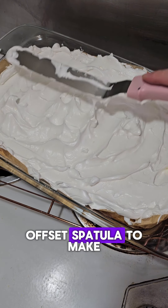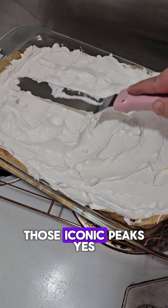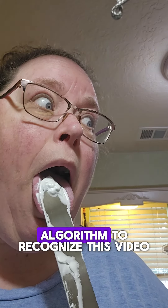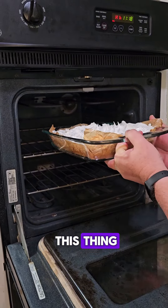I'm gonna go ahead and add all these egg whites and smear them around until they're somewhat even. Here I'm using an offset spatula to make those iconic peaks. Sorry, I had to use an overused word just to get the algorithm to recognize this video — it's not like many of you watch more than 20 seconds of this thing anyway.